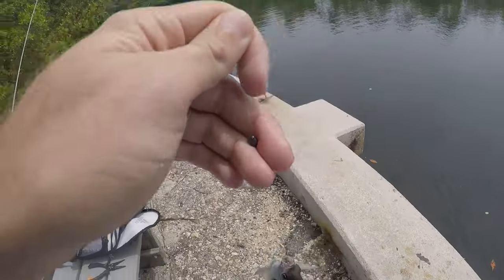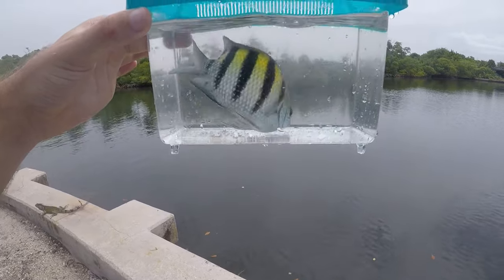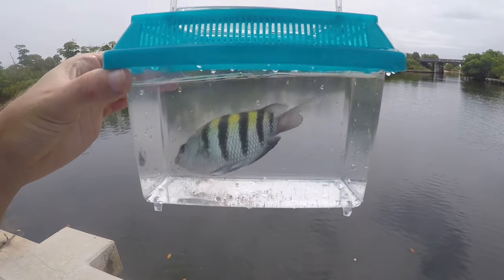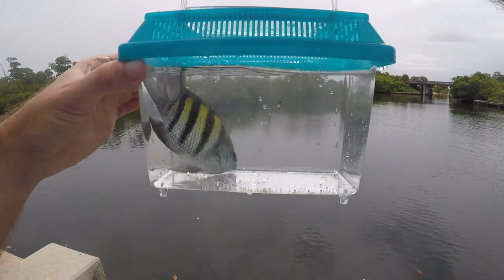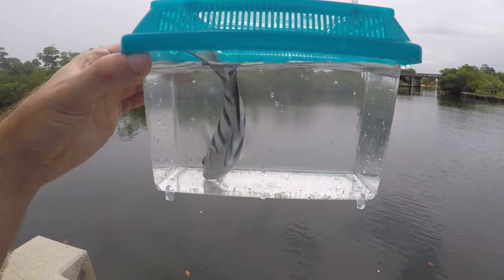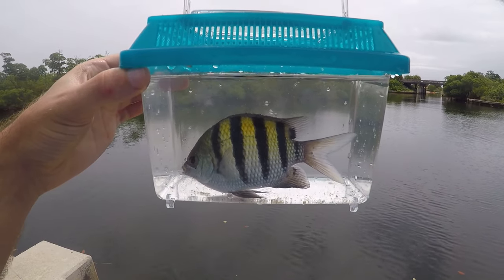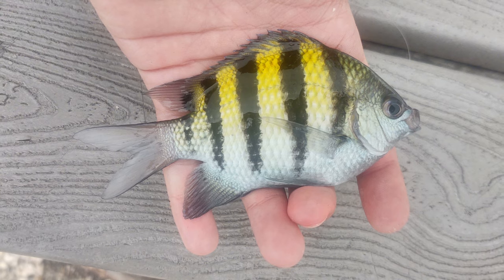First sergeant major damselfish of the day — this guy took that little piece of shrimp and jetted for under a rock, but we were able to get him out. Just a beautiful, aquarium-quality tropical fish. We'll get this guy back and see what else we can get from this little waterway.